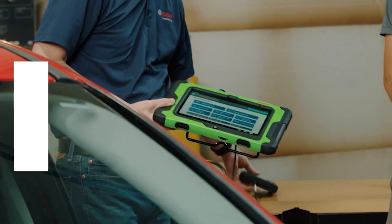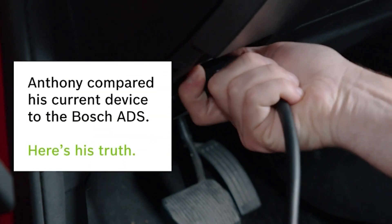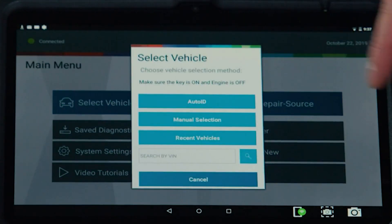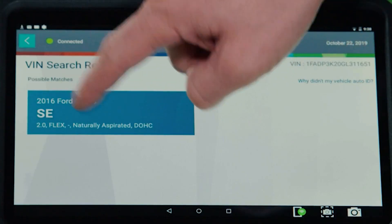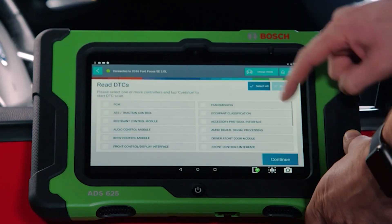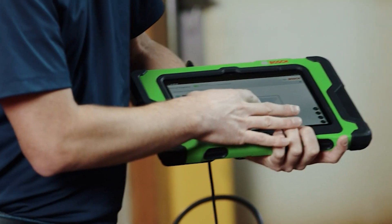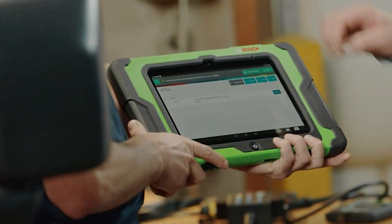An ultra-crisp 10-inch high-resolution display makes for optimum viewing in all lighting conditions. Two 5-megapixel cameras — front and rear — allow users to take photos for sharing with customers or other technicians, as well as inclusion with vehicle scan reports. An Android 5.0 operating system and 64GB storage allow fast processing and printing, with built-in Wi-Fi and Firefox for full browsing capabilities.